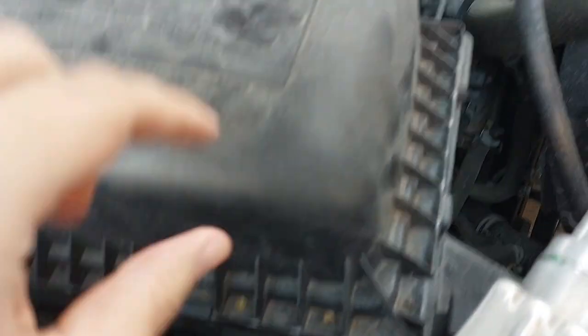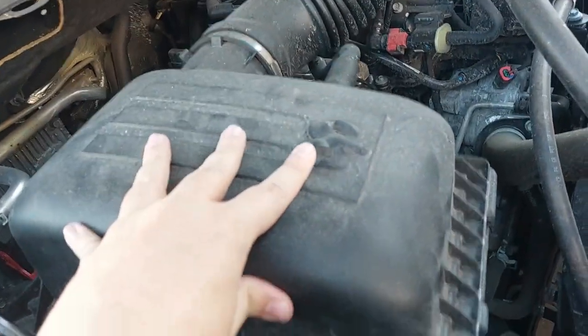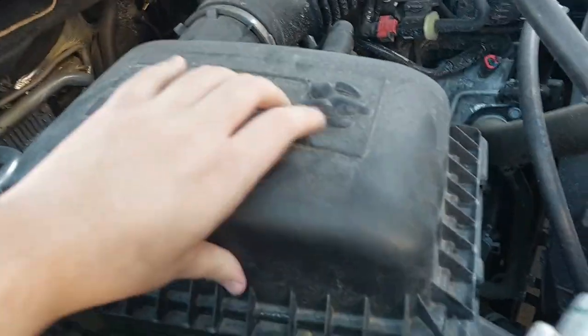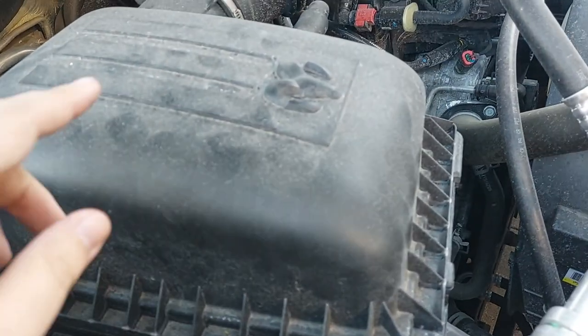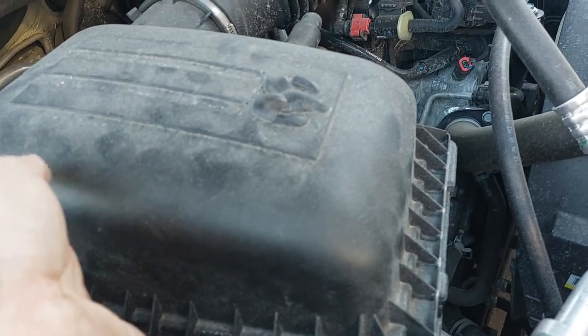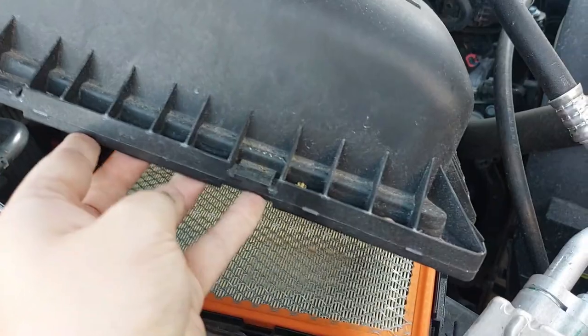Now we have the clips removed, but we still can't take this cover off because there's more on the other side. To do that, all you're going to do is push it this way just like that, and then this should be able to come straight up. Because I'm recording a video, I'm going to get some help here since somebody needs to hold this while I pull out the air filter.